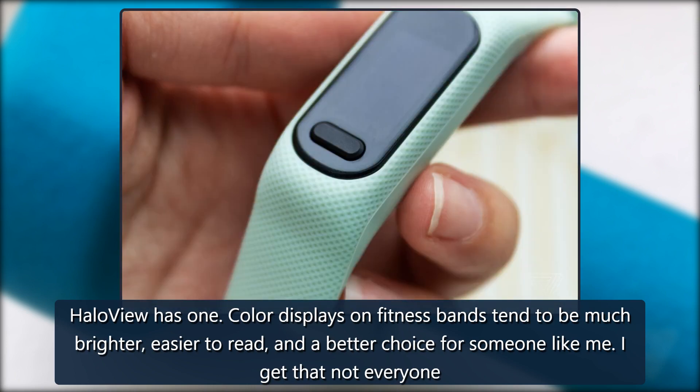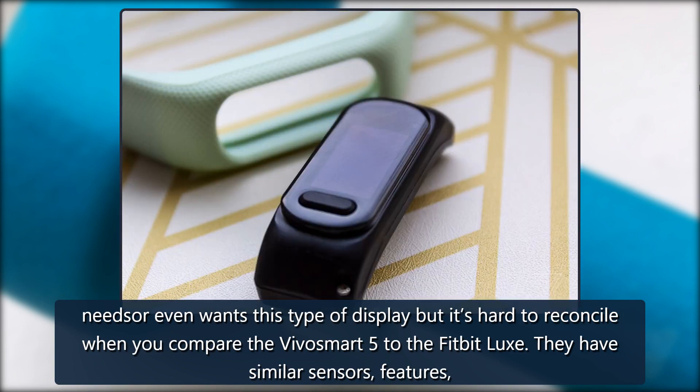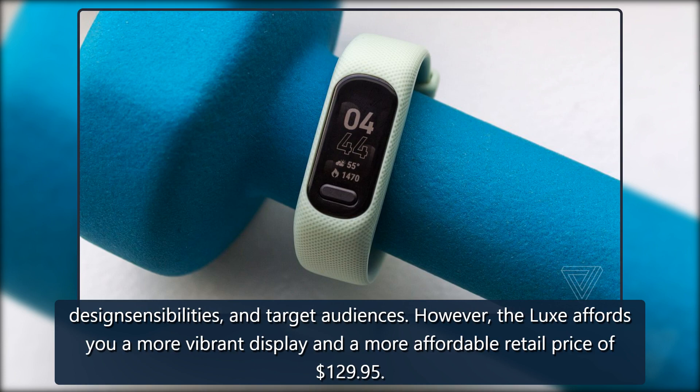It's hard to reconcile when you compare the VivoSmart 5 to the Fitbit Luxe. They have similar sensors, features, design sensibilities, and target audiences. However, the Luxe affords you a more vibrant display and a more affordable retail price of $129.95.